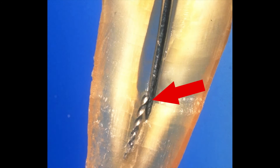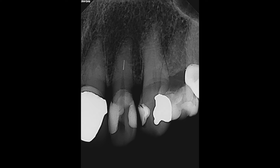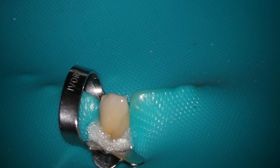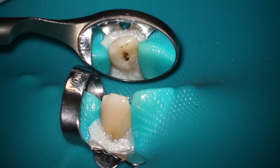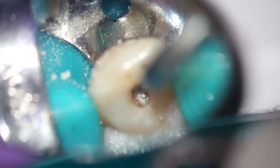Here you can see the SP2 vibrating along the side of the instrument. Here's a separated instrument case, so the first thing we're going to do is get visualization of the instrument. Here you can see we've used the Gates, gone down to the instrument — now we can see it clearly.